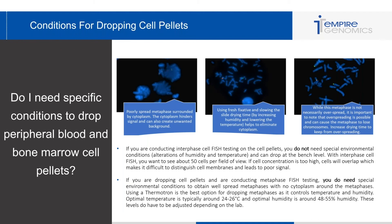I've included three images of metaphase spreads. The first one is poorly spread — you can see cytoplasm around the chromosomes and the chromosomes are not well separated, causing hindered probe signals. The middle image used fresh fixative and slowed the drying time by increasing humidity and lowering the temperature, which helped eliminate the cytoplasm and allowed those chromosomes to spread really well, leading to great probe signal.